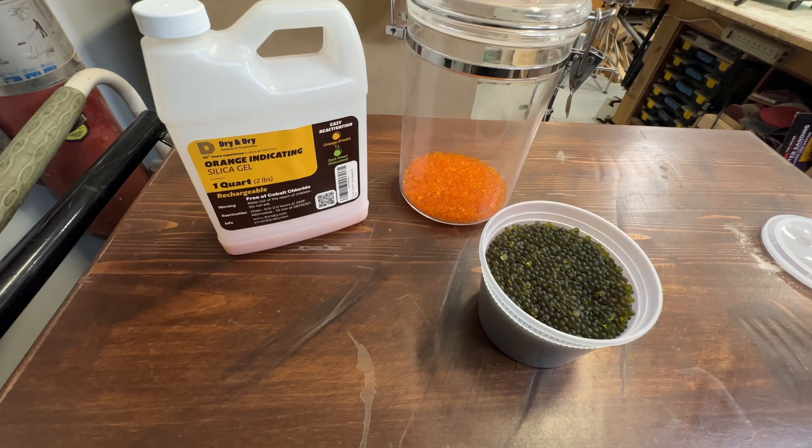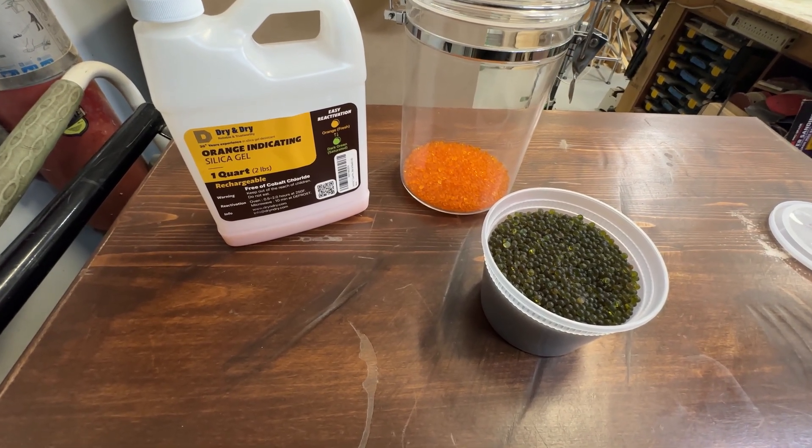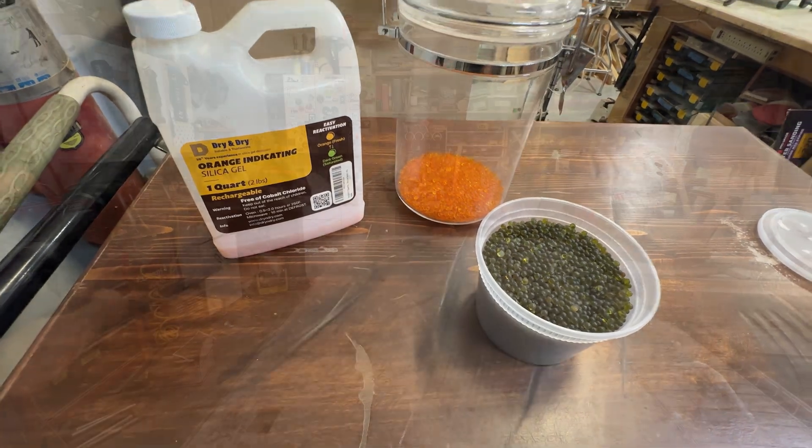This is a lot better system than the packets you get in electronics, which are one-time use. Once it sucks up the moisture, you basically just throw it away.